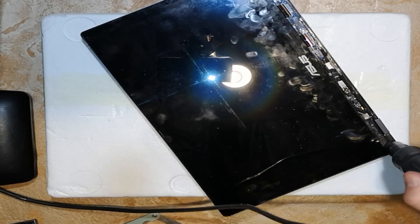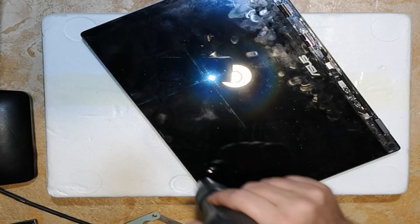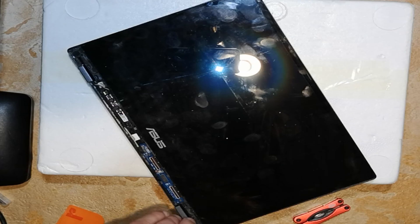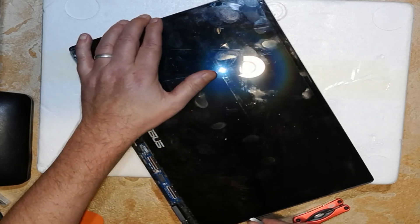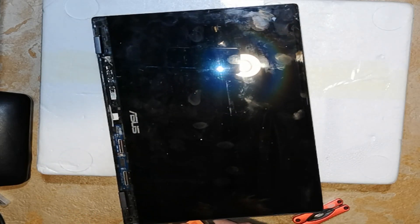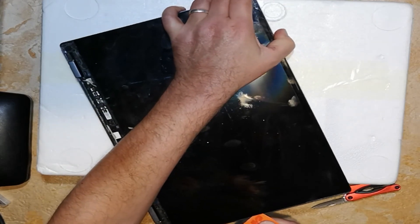When it comes to the right temperature — just a touch where you can't keep your finger there for more than 2 or 3 seconds — you know that's hot enough and you can start getting underneath the corners. I couldn't get the card underneath it, so again with the filler gauges, using a slightly thinner one, probably about 10 thou, just to get underneath the corner, and then I could slide the card in and work my way around.